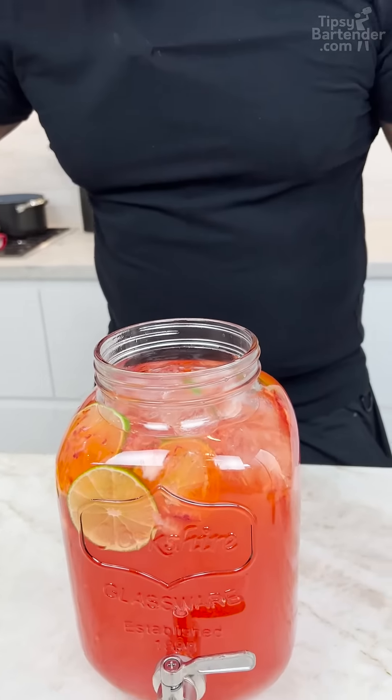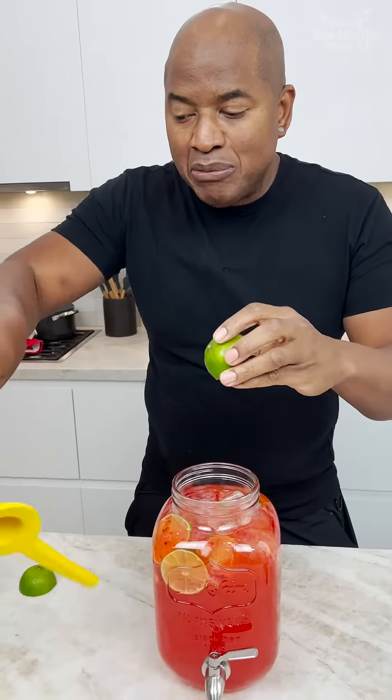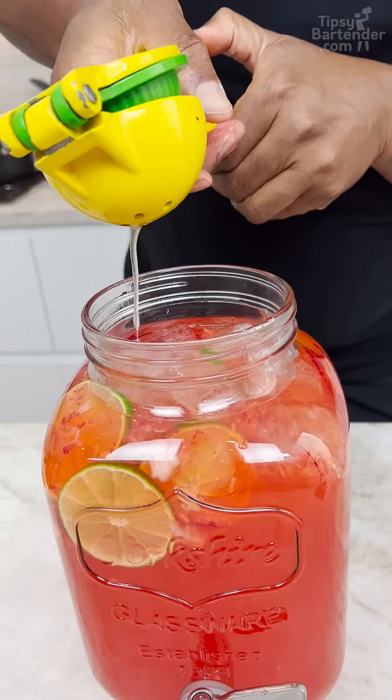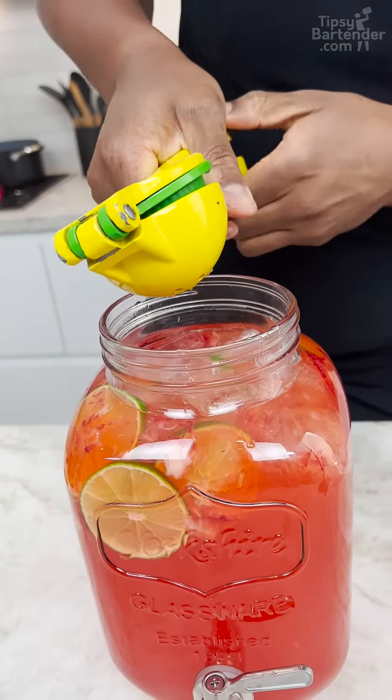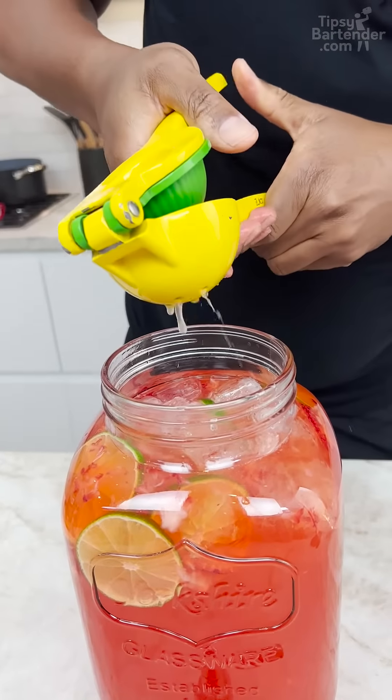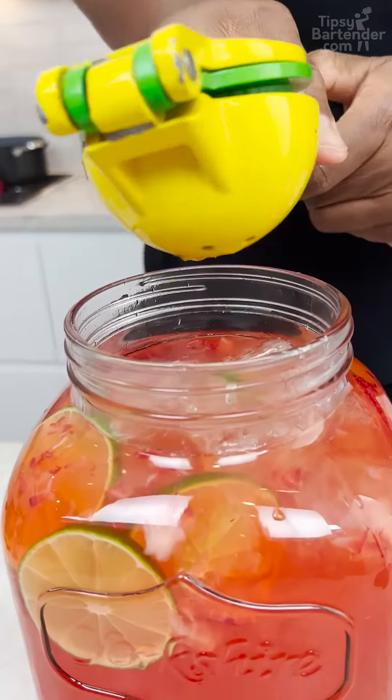But I'm coming over the top with some lime juice as well, just to make sure. Let this run down. Beautiful.